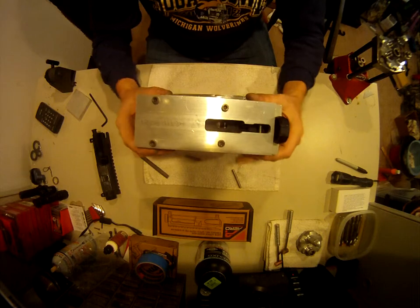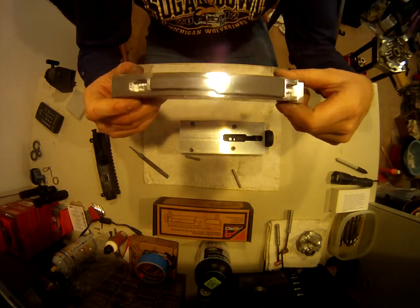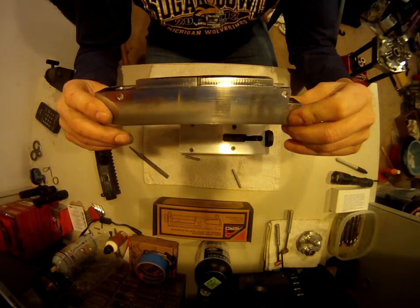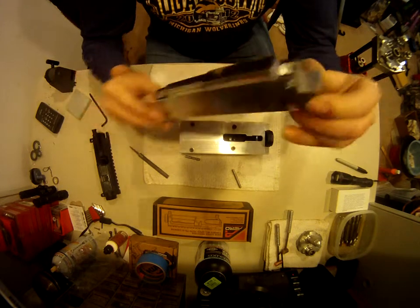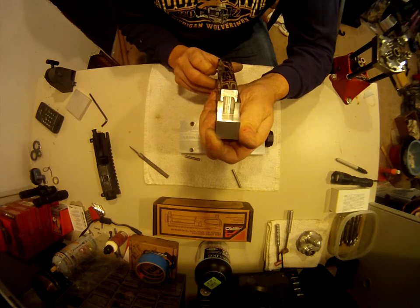So anybody out there who might have some ideas on how to do this stuff, you can see you don't need to buy it. If you have a mill and basic machining skills, you can make all this fixturing to do your builds or your machining. So I thought I'd share this with you — anyone out there who may be interested in doing this, this is how I did it.